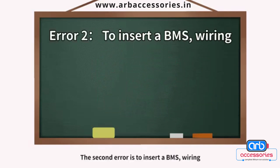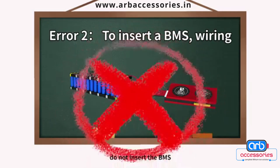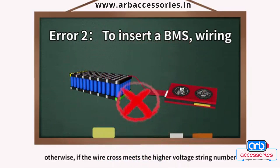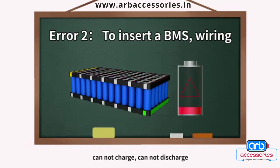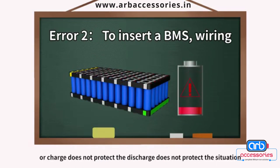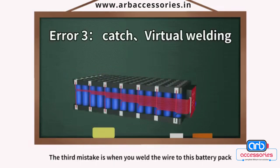The second error is inserting the BMS wiring prematurely. When welding the wire to the lithium battery pack, do not insert the BMS. Otherwise, if the wire crosses a higher voltage string number, it may lead to breakdown of the internal components of the BMS — it cannot charge, cannot discharge, or the charge and discharge protection may fail.